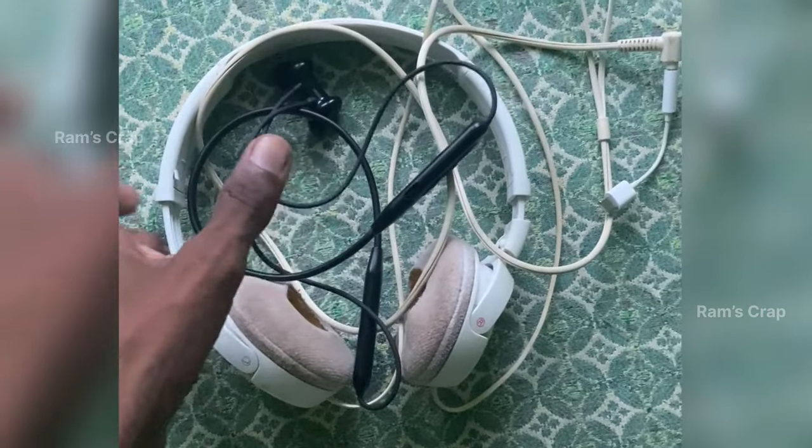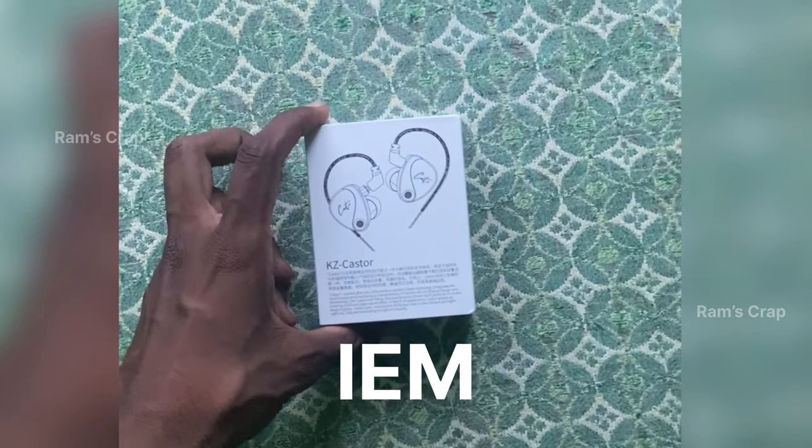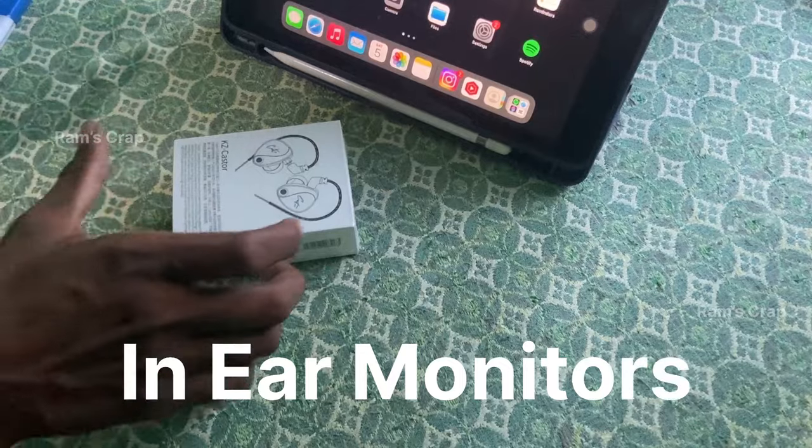If you are a music lover, you can use a headset. This is a 3D clear music experience. These are IEMs — in-ear monitors.